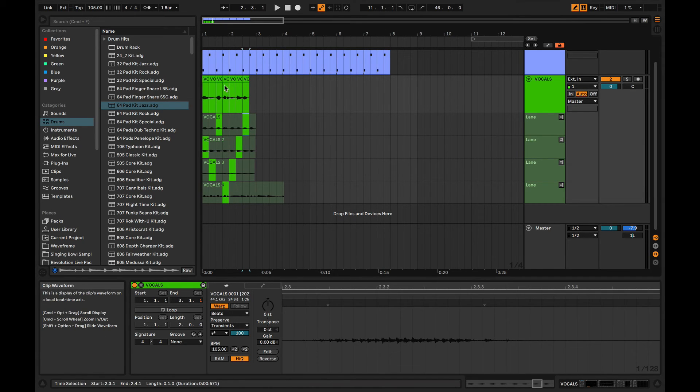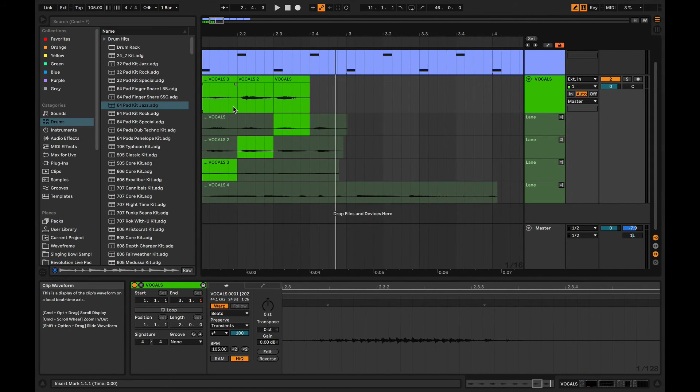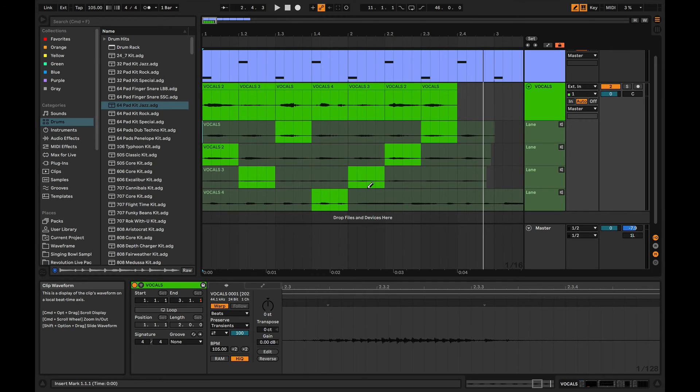And now that's my vocal comp made up of all those parts. Let's take a listen to that. [Plays comp: blue, green, red, purple, green, blue, red] Not the coolest thing I've ever heard in my life, but it serves our purpose. So now if I really want to get down there and say, okay, that one's too quiet, I'm going to change it to this one — and then it automatically just bumps that take up there.